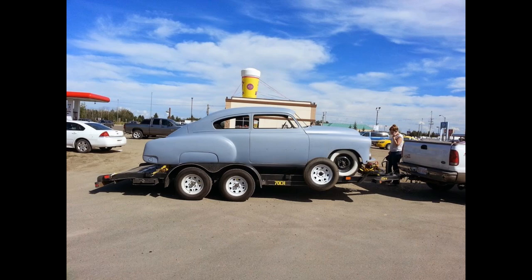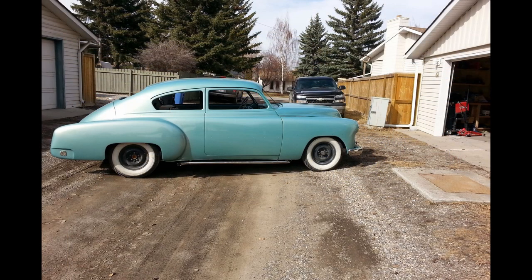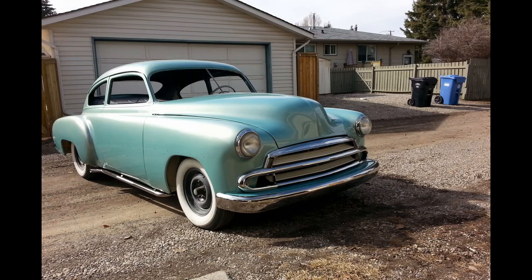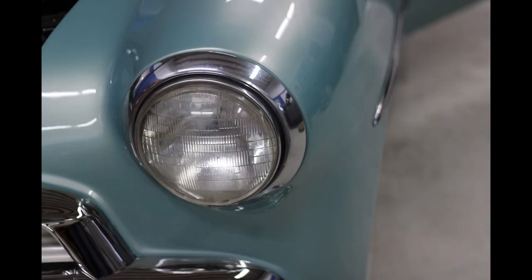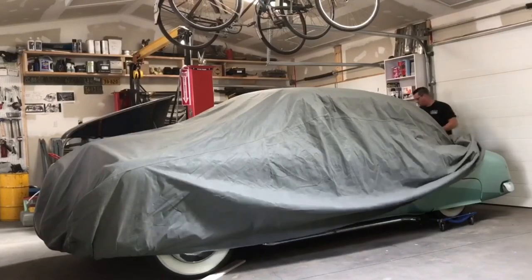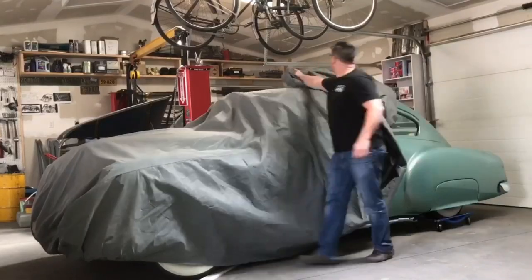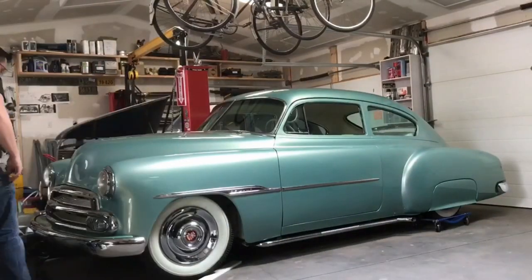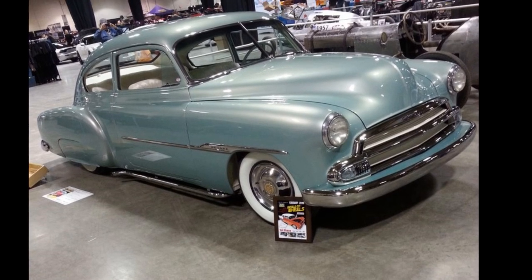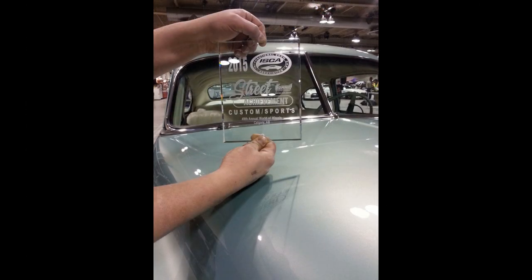Now the Fleetline was final primed, sanded out, and painted by Chad Bailey. After all the chroming was completed, the car was then assembled for the big reveal at the 2015 World of Wheels. At the 2015 World of Wheels, it won first place in its class, and it also won the street achievement for best overall custom at the show.